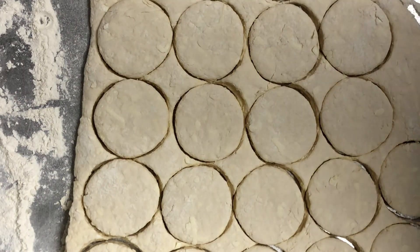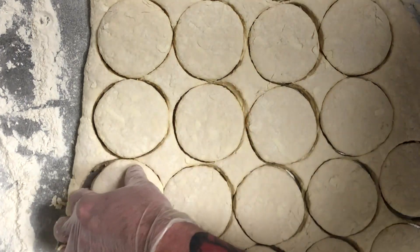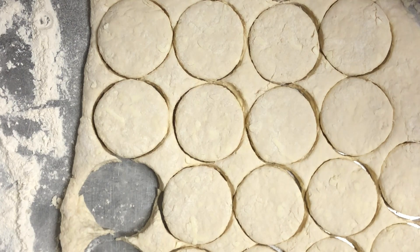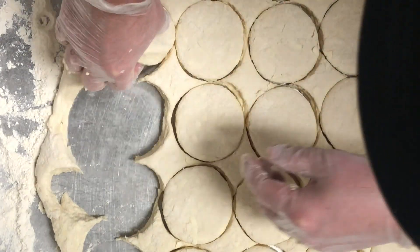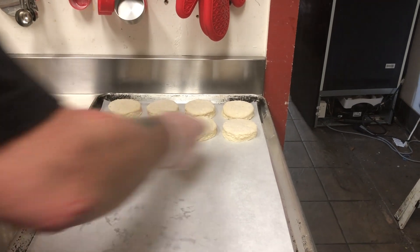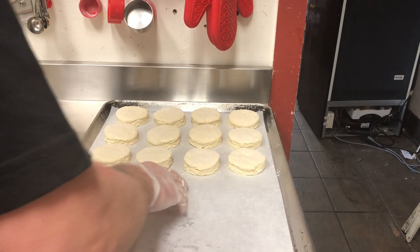Once you have all your biscuits cut, you can start to lay them out on a parchment lined pan. You want to keep the biscuits a little close together so that heat stays trapped in between them and creates that steam to help them rise.